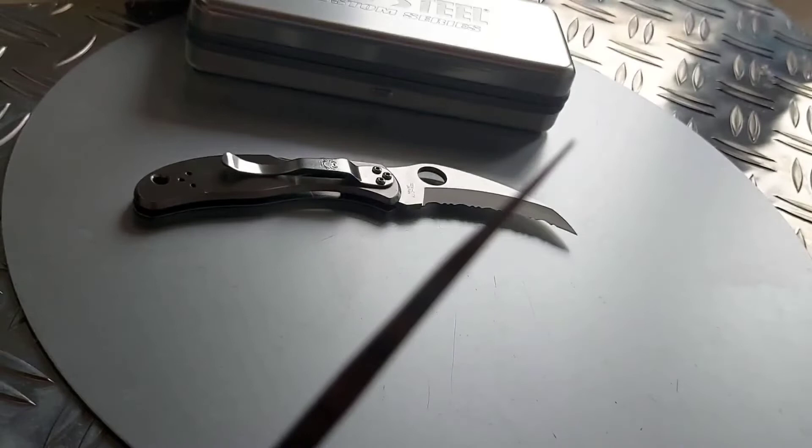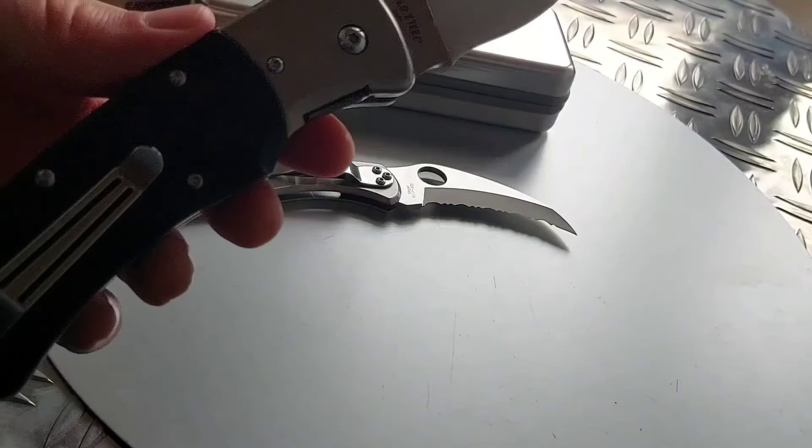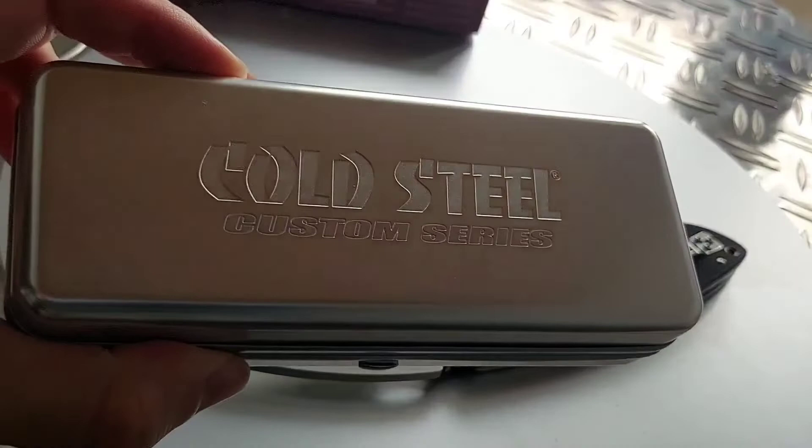There are other knives like the Spyderco Civilian. This knife is basically made after the Spyderco Civilian — Cold Steel wanted to make a better version of the Spyderco Civilian — and this is obviously exactly that. It feels like a custom knife. It doesn't feel like a production knife, at least in my mind, and I have handled some custom knives. The sharpness and the very sharp point are very, very impressive.